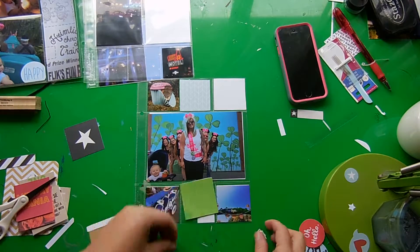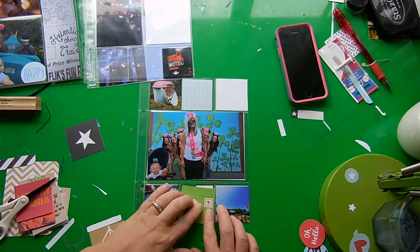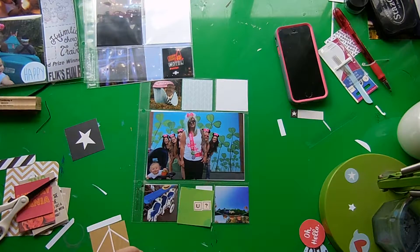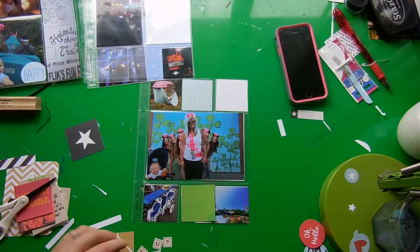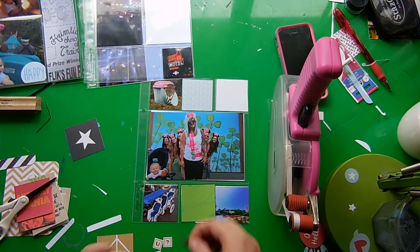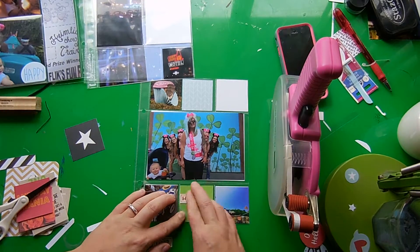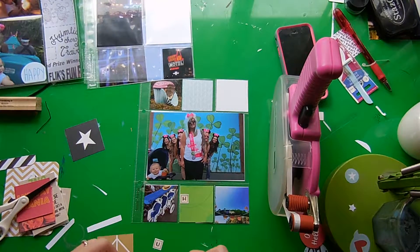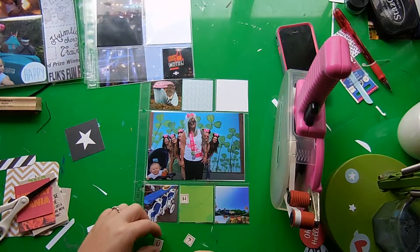I am trimming up these little alpha tiles. These are from Celine Studios — they were part of, I think, the classic alpha tiles. If you ever have a question about the products that I use, you can click the link below to my blog, which has posts showing close-up photos of what I'm working on.